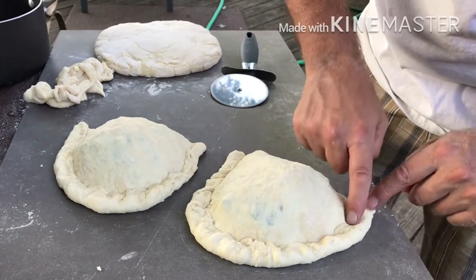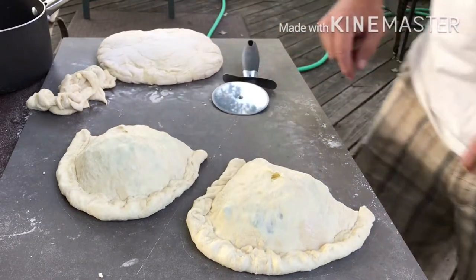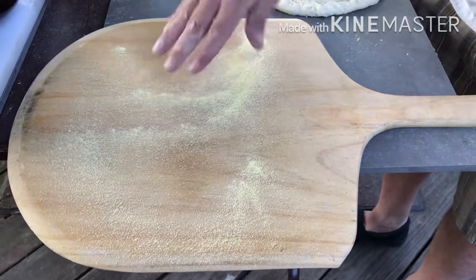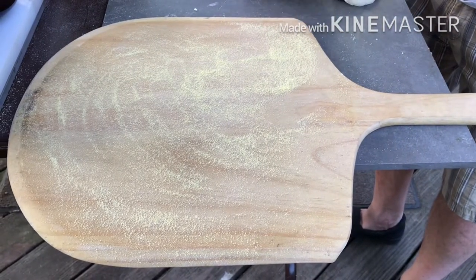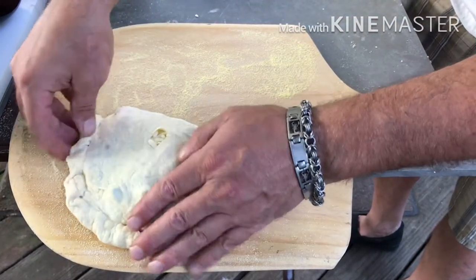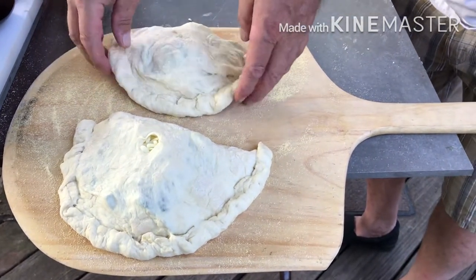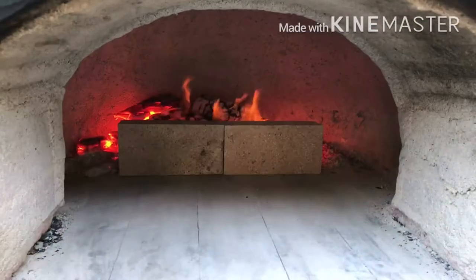Then we tear a hole in the top just so it breathes, because otherwise it will blow up like a balloon since the air cannot get out. Don't forget your semolina — put plenty of semolina or cornmeal on your peel so that whatever you put on it is going to slide right off. Now you shake it, make sure they're loose, and into the oven they go.